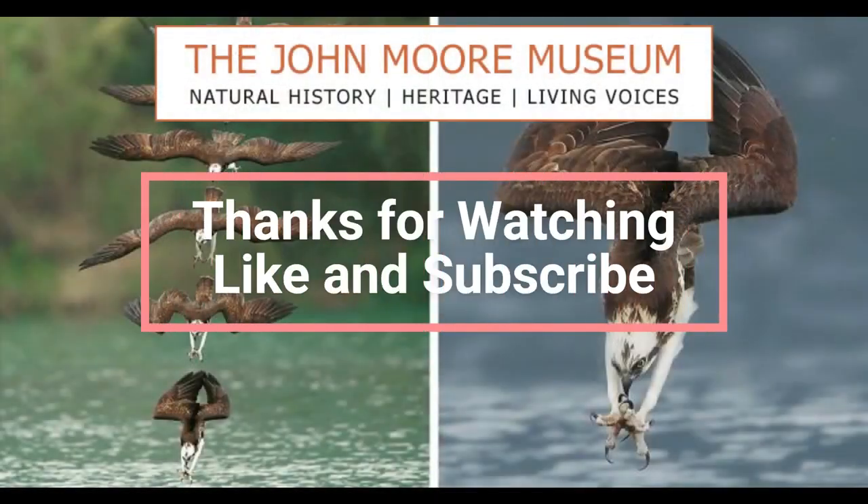Thank you very much for watching this video about the osprey. Hope you enjoyed it, and if you did, hopefully you would like and subscribe to the video. I'll see you again next time. Goodbye!